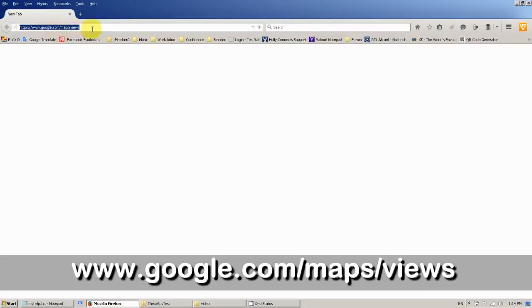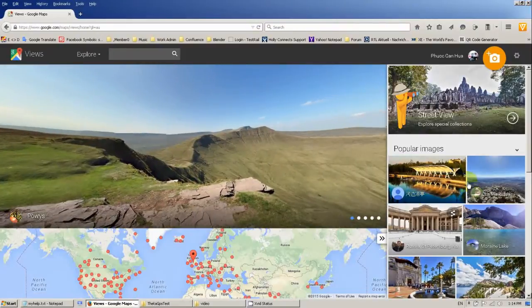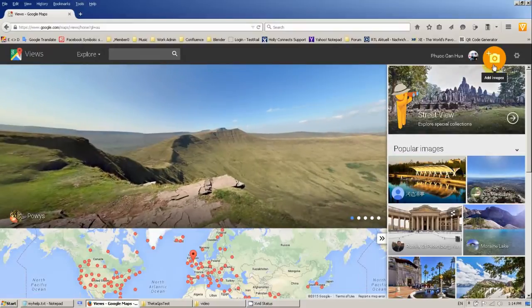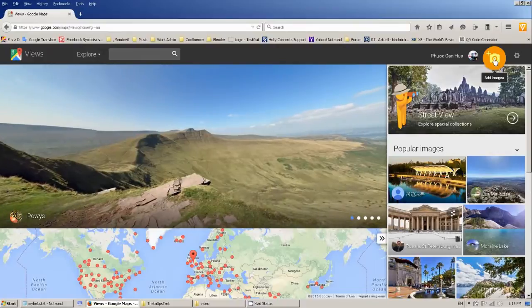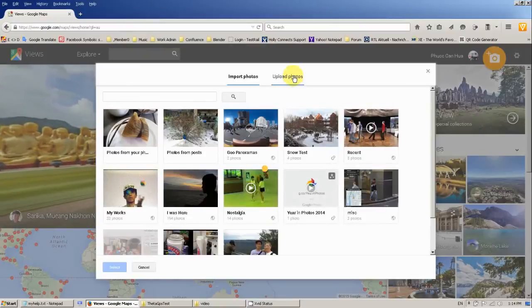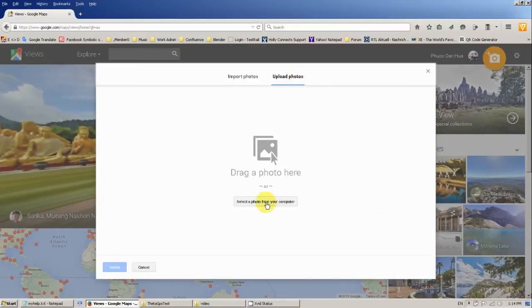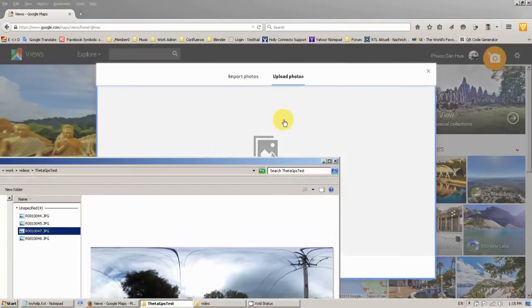Now I want to show you how to upload the image with GPS information to Google Maps. First you have to go to google.com/maps/views. I assume you already have a Google account. At the first page you will see a lot of beautiful photos. What you have to do is click on the camera icon on the right-hand side. There will be a pop-up screen. Then go to upload photos, because it's from our local computer. I've got one photo already prepared — I just drag and drop it.